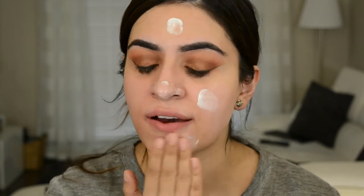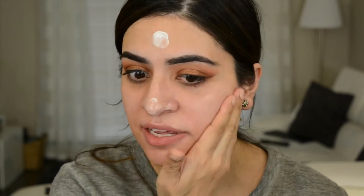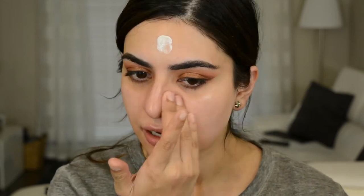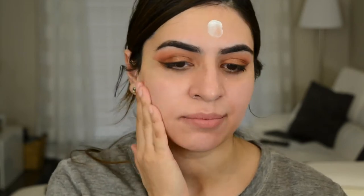My first impression off the bat is it has a very strong scent. So if you do not like scent in your makeup products, I don't see how you would like this because the smell is pretty strong. I looked on the ingredient list and fragrance is about midway through, so that's pretty high up there. But the foundation actually has more fragrance in it than the primer does. It feels extremely thick and extremely moisturizing. As I'm rubbing it in, my skin is getting more tacky but it's not really sinking into the skin — it's sitting more on top. It feels really nice on the skin for me because I do have dry skin, so it feels just really moisturizing and nourishing.